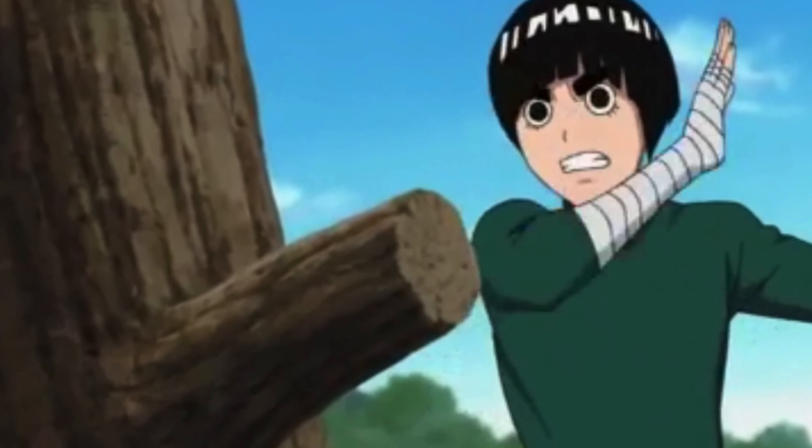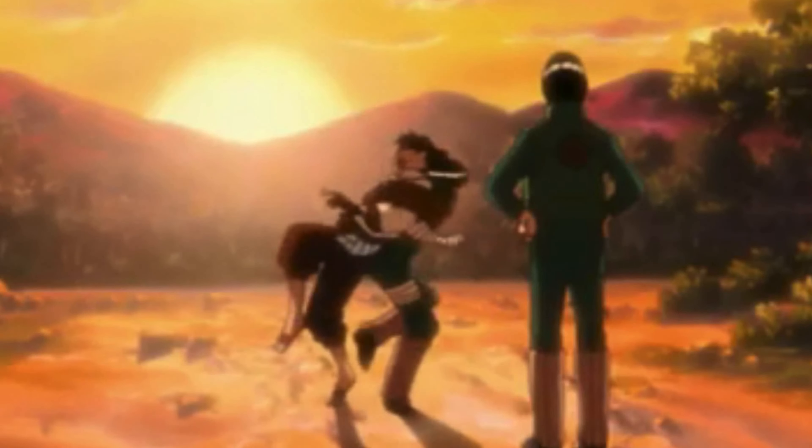I accepted the challenge to work out like Rock Lee from Naruto for a day. A few days ago, the kids from the gym challenged me to try the Rock Lee workout for a day. And me being an anime nerd, I accepted. I already watched the Naruto series, the Boruto series, and in my spare time I watch a lot of anime. I accepted the challenge and I want to test my limits.